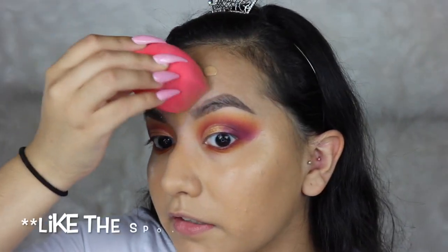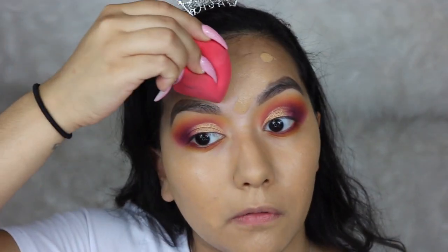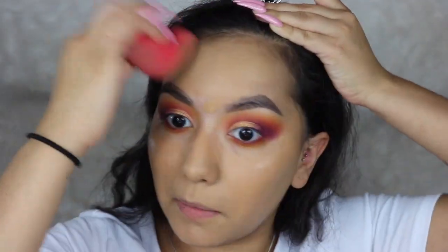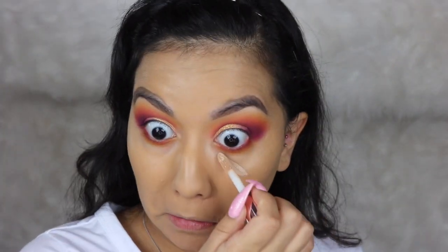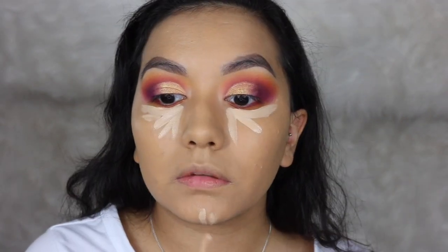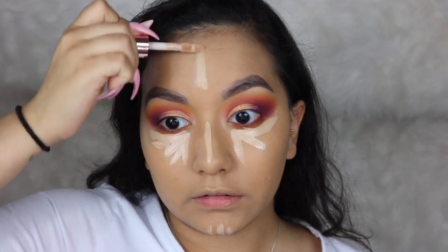I really like this foundation if you have your eyebrows done because you can literally go over the top of your eyebrows and get closer than you could with the round part of a sponge. Then I'm taking the Makeup Revolution Conceal and Define concealer and placing that underneath my eyes, a little on my chin, down the bridge of my nose, and a little on my forehead.